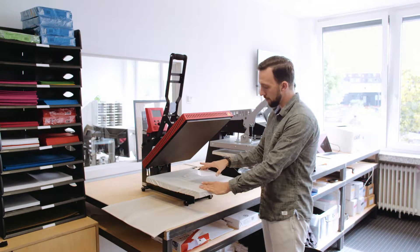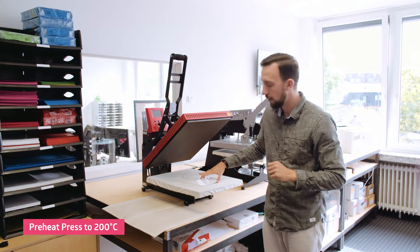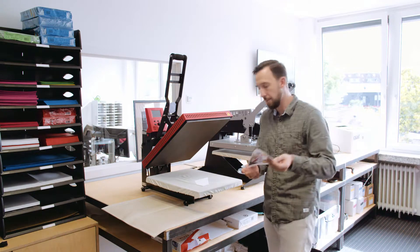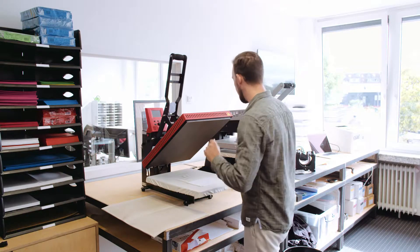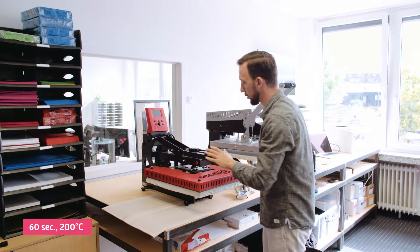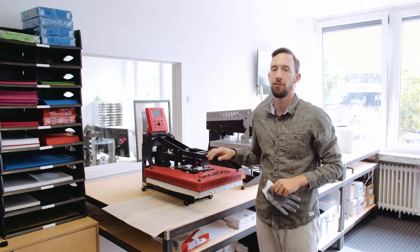This is my standard 40 by 50 heat press. I'm going to place the aluminium plate on the bottom plate of the heat press — it's preheated to 200 degrees Celsius and the pressing time will be 60 seconds. I take my design, align it on the plate, then close the heat press at a medium pressure and press for 60 seconds.